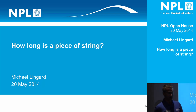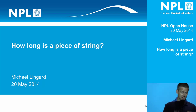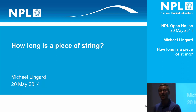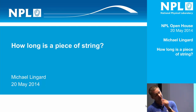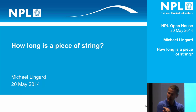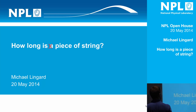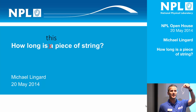Now my grandad always used to say to me that a piece of string is twice as long as half a piece of string. And I always used to think that was a really clever answer until I came to work at NPL. And then a bunch of metrologists came and said to me, well actually, that's not necessarily true. But if we get into that, we could be here all day. So rather than asking how long is a piece of string, we're going to ask how long is this piece of string?